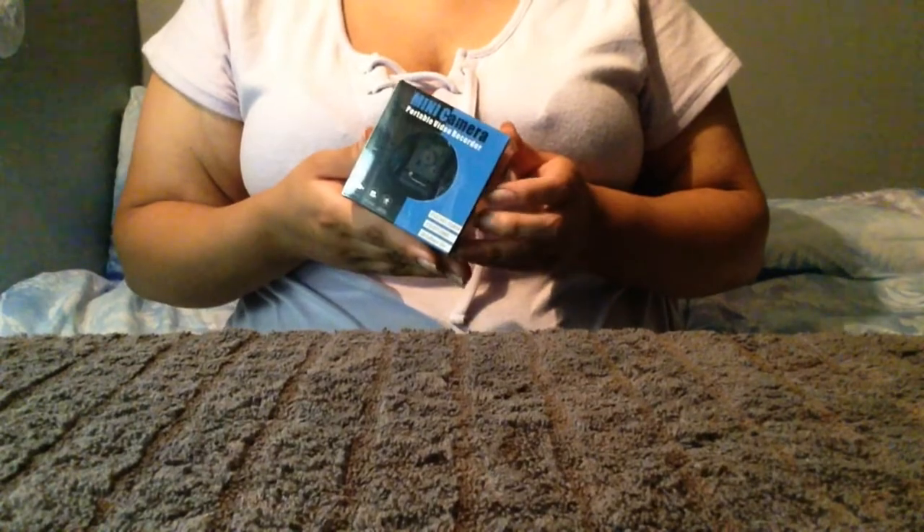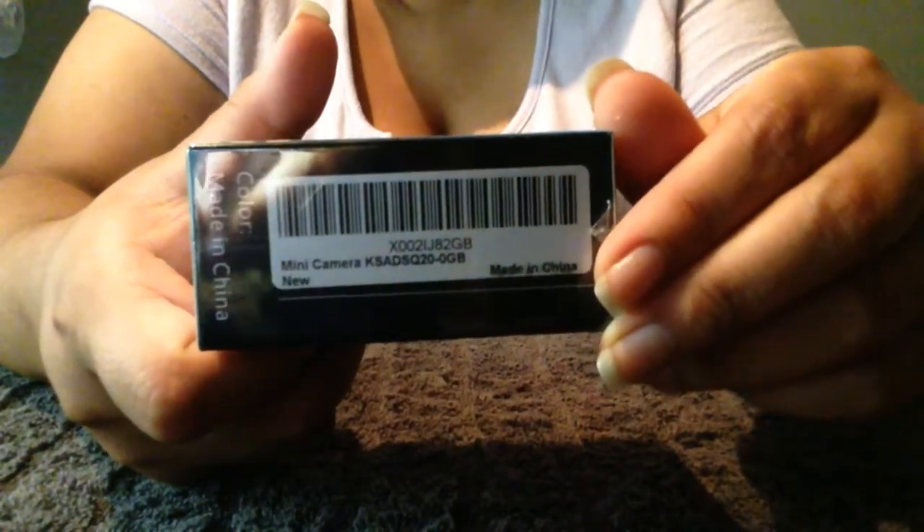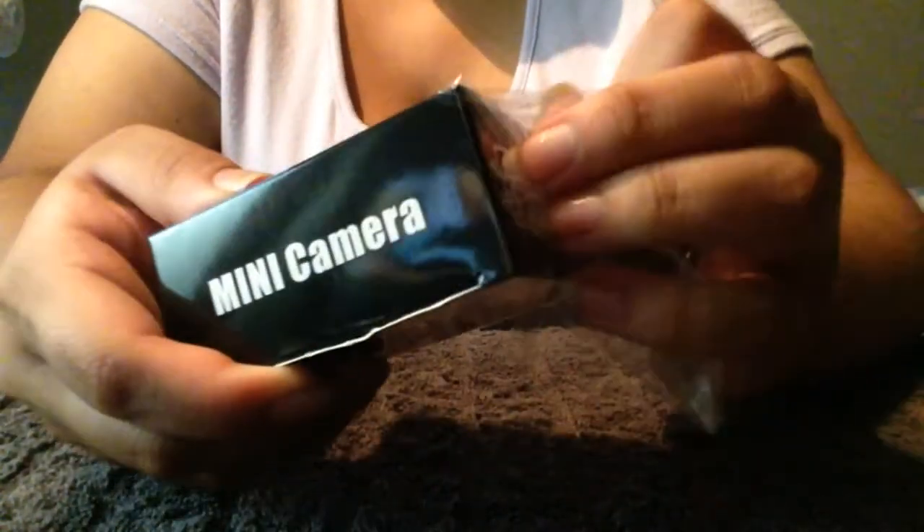Guess what, you guys — I got this awesome mini camera from Amazon. Here is the barcode. This is simply a mini camera and we're gonna open it up and see how it works. It records in 1080p with a motion sensor and night vision.